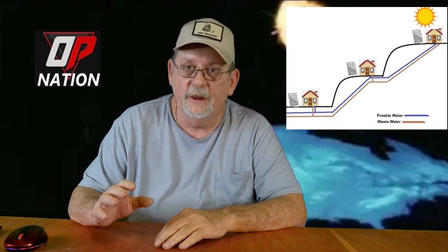Today I want to cover water and electricity. If we do have an EMP, we'll start with water. Even if your water utility doesn't have power and can't pump water, it might still be possible to get some after the lights go out. Looking at this diagram, you've got three houses on different elevations. Your water utility has to pump water to the house at the top, but if you're the guy at the bottom or the middle, you may be able to get a little water.